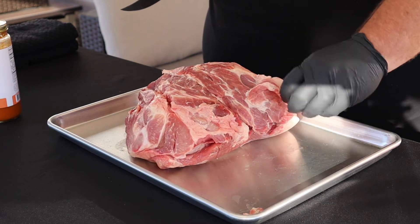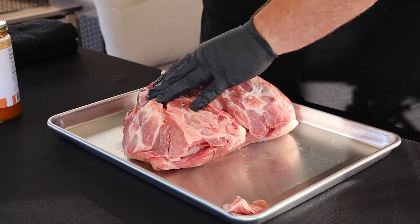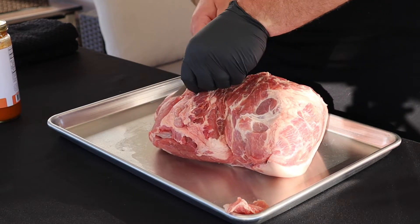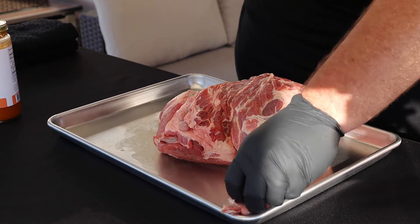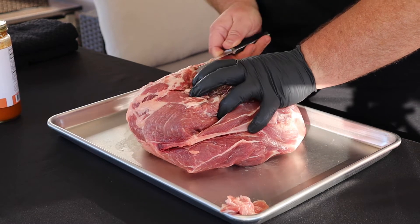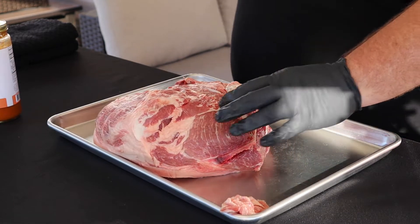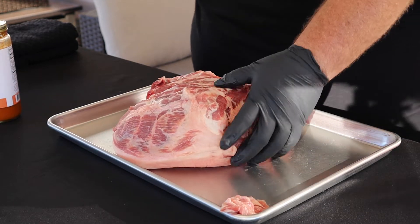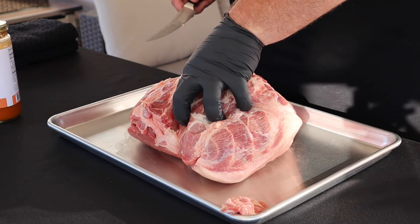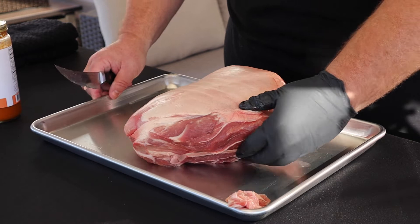Any little scraggly things hanging off, we'll go ahead and trim those off because those are just going to burn anyway. If I see anything that's not too appetizing hanging off, I like to trim it off. We'll get this piece of fat right here off, and usually there's a big chunk of fat beside the money muscle that I like to get off as well. We're not cooking this for a competition, just going to cook it for a good dinner tonight, so we're not going to get too crazy. You can separate the muscles if you want, but I don't think that's necessary for a good piece of eating pulled pork.